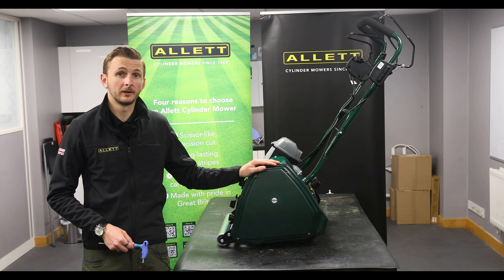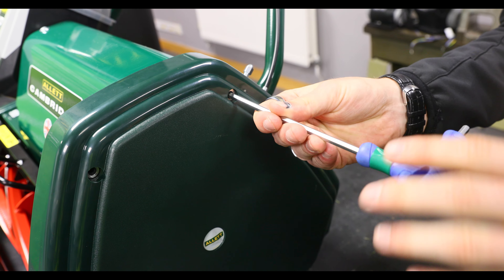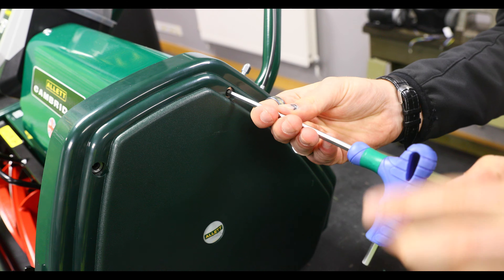Hi, I'm Mitchell and today we're going to be showing you how to take off the cylinder and rear roller drive belt from the Cambridge 43.